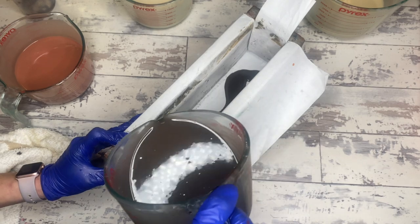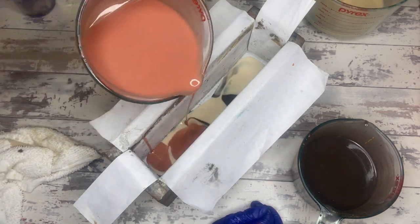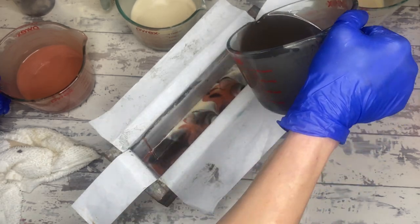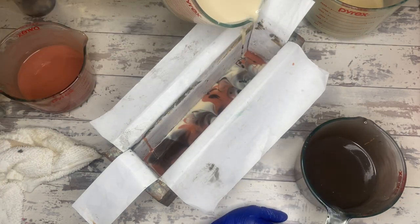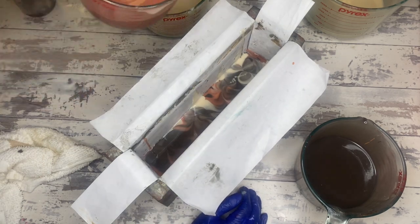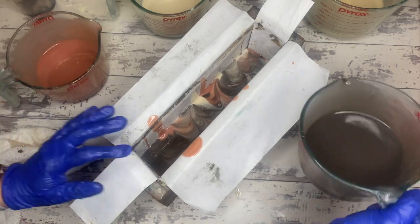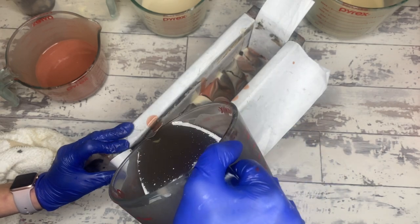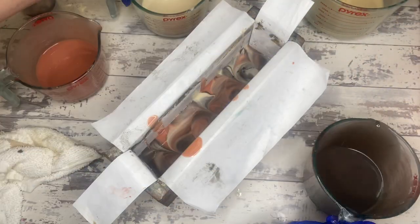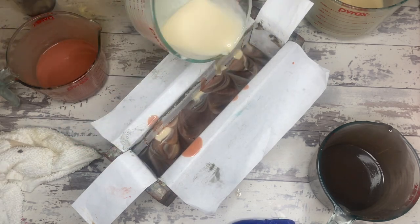On to the pour — we're going to do just an in-the-mold swirl for this particular bar. An in-the-mold swirl is a lovely technique for beginner soap makers to keep in your arsenal because it's very easy. Almost any thickness of batter works reasonably well, and every bar ends up kind of varied and different and unique and beautiful in its own way. I'm laying all the colors down in alternating S-curves and continuing that over and over until all of the colored portions are in the mold.